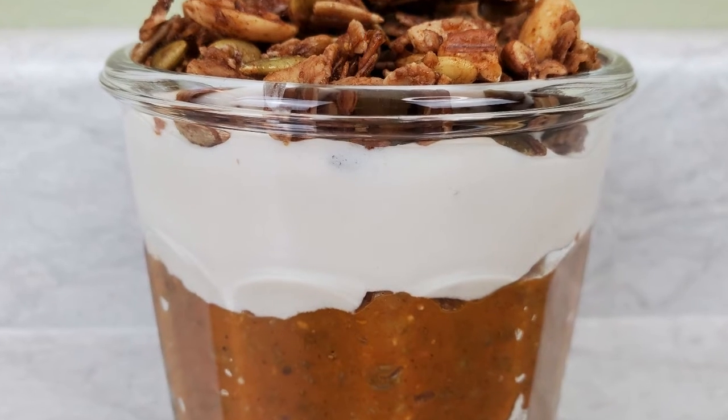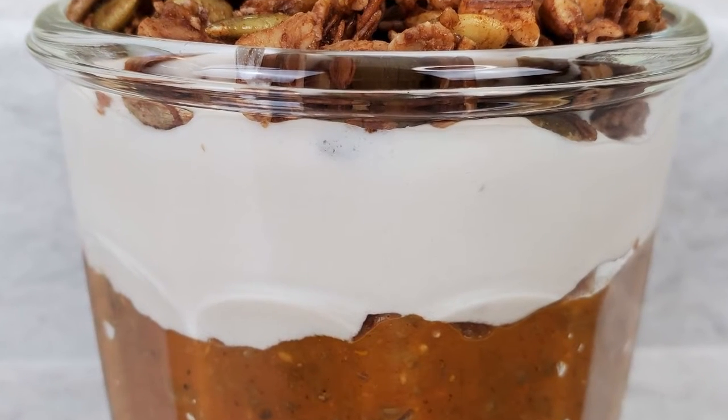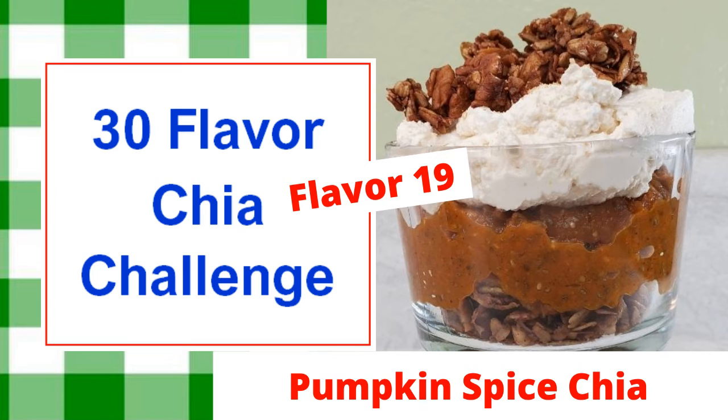This recipe makes four servings of pumpkin spice chia. It'll stay good in the refrigerator in a sealed container for a few days. I hope you like this quick and easy recipe — it's great anytime you need some pumpkin spice in your life.